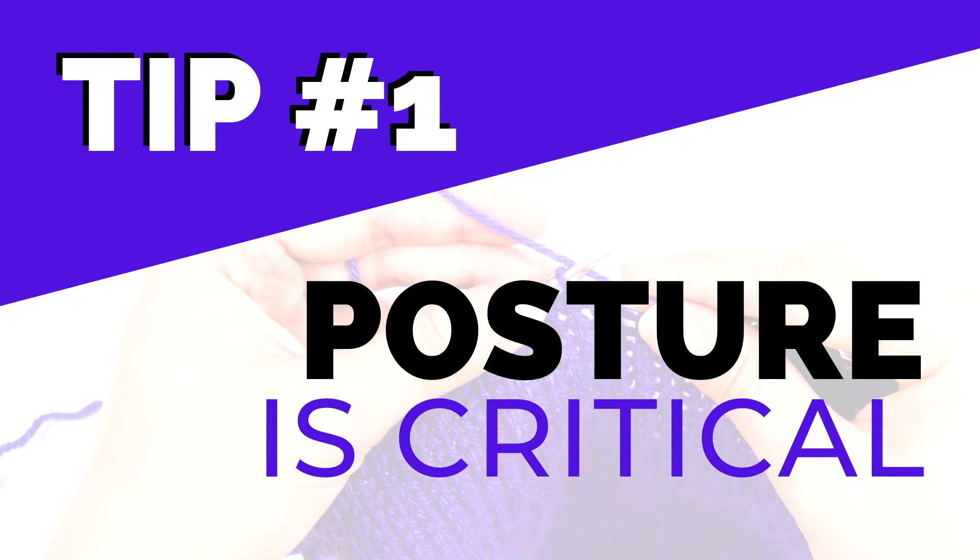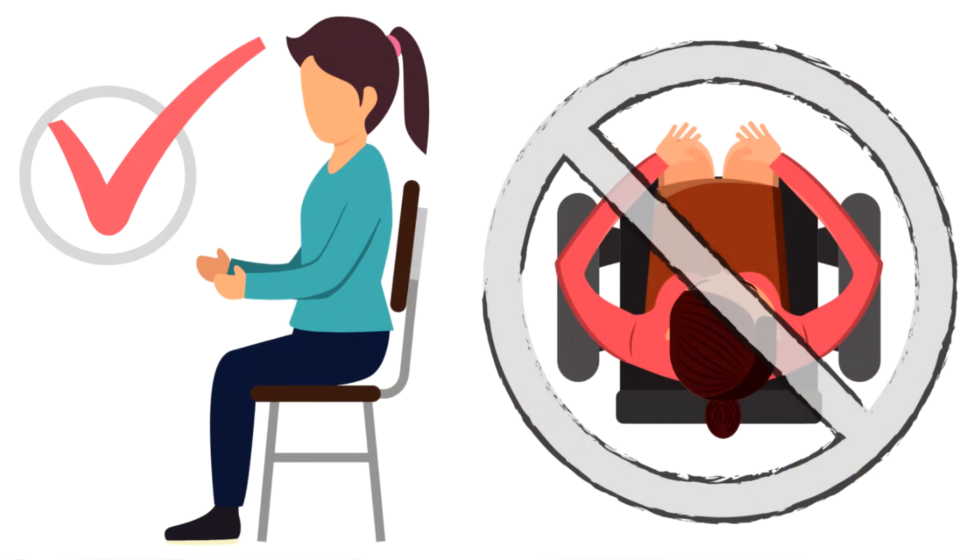Tip number one is to pay very close attention to your posture. When you sit down to knit, make sure your chair is a comfortable one. Sit up straight or lean into the back of the chair without slouching or bending your neck forward too far. Your shoulders should be relaxed with your elbows at your sides. If your chair has armrests, make sure they're not too high or too wide — if they cause you to raise your shoulders or move your elbows too far out, it's better not to use them.